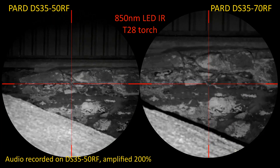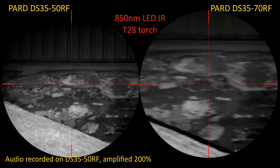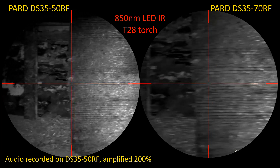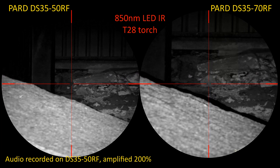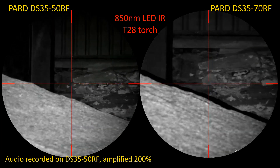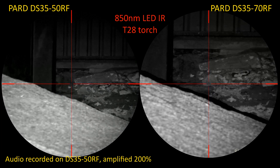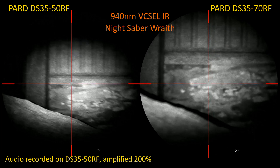So that's 850 nanometer LED IR from the Brinite T28 Artemis torch — both scopes can see that very clearly at 37 meters. Now I'll quickly unclamp the T28 and pop on the Ludicrous Lumens Night Saber VCSEL IR. This is 940 nanometers — just refocus the DS3550, refocus the DS3570.